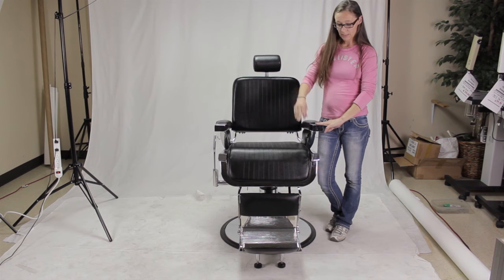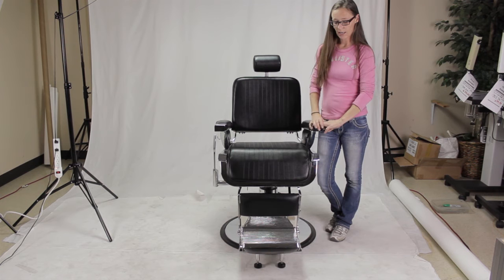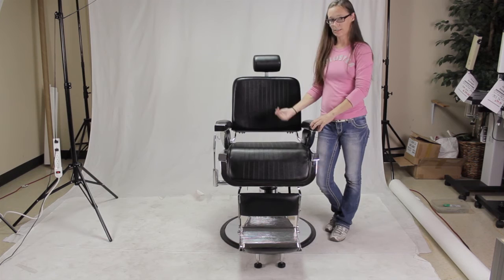Though it is steel and iron, the footrest can still snap off. So make sure that they're only having their feet on this part of the chair when they are seated.